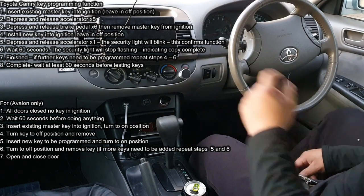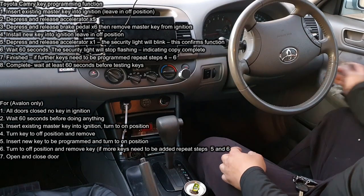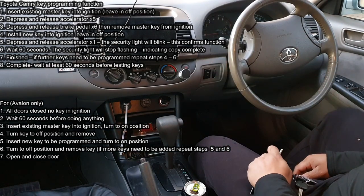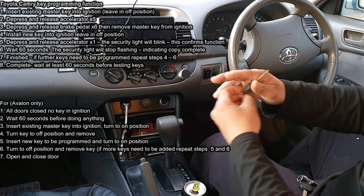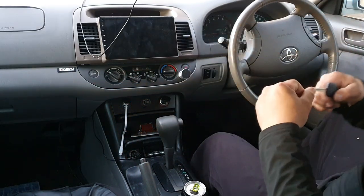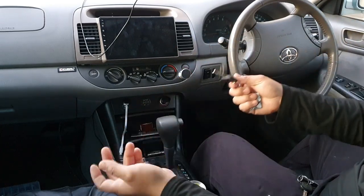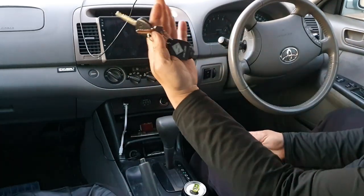The security light has turned off, so we know this has worked. All you have to do now is remove the key from the ignition — notice how the light turns on again. Just wait another 60 seconds so everything can reset and the car can get used to the new key that has just been copied.